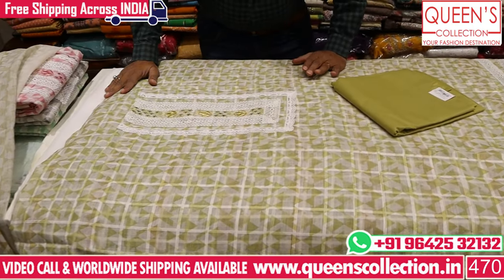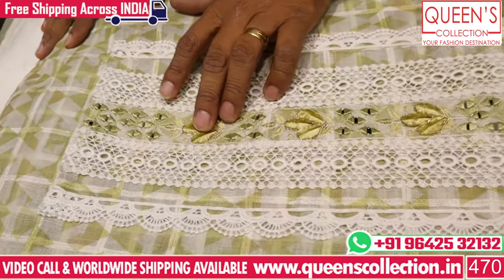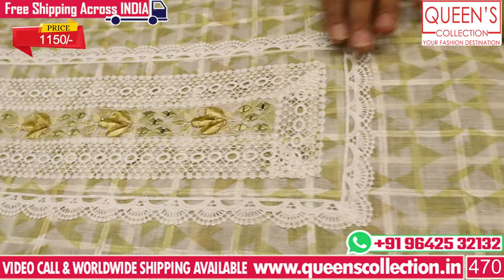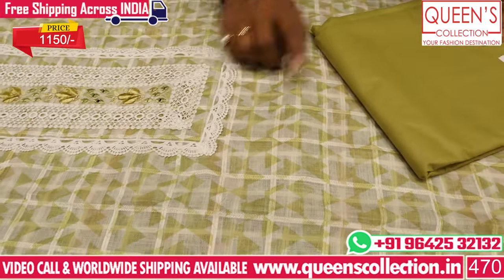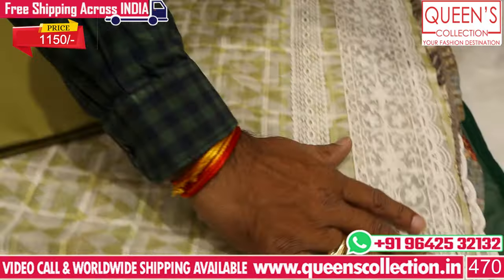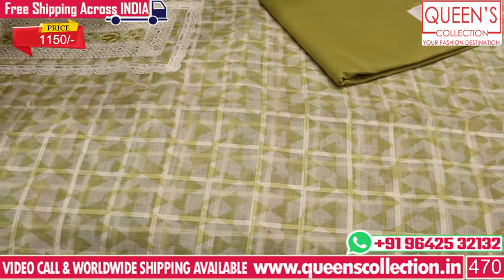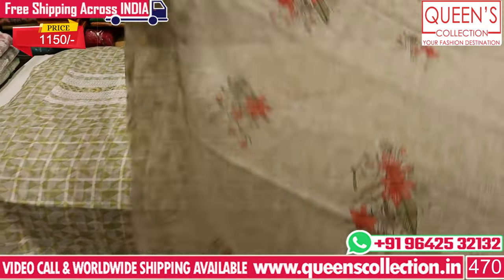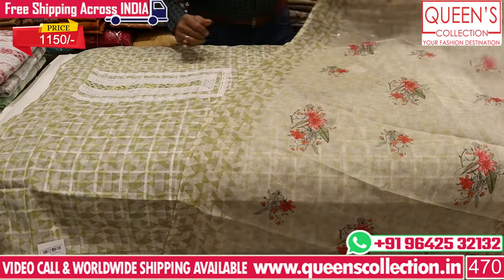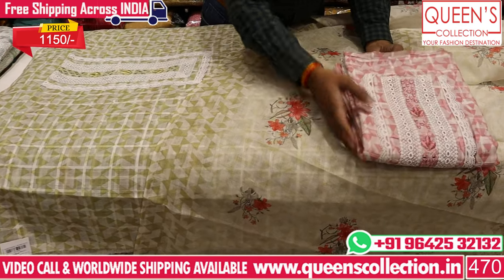Now we have a linen fabric with a velvet cutwork and white lace. In the bottom the contrast has green color with a nice lace. The size range is 1150. This is very gorgeous — a linen fabric with floral print. You have a beautiful pastel color with a metallic color chart — a lot of varieties.